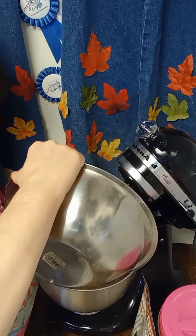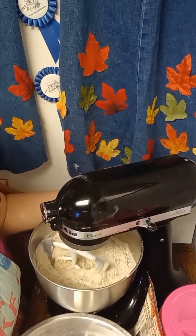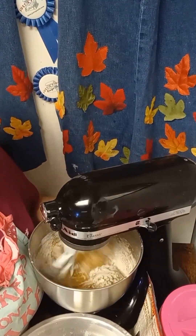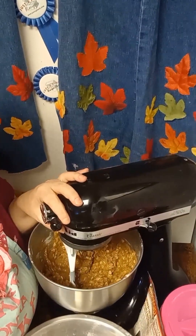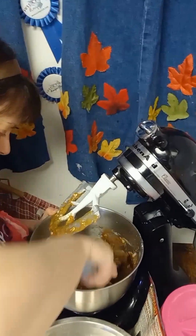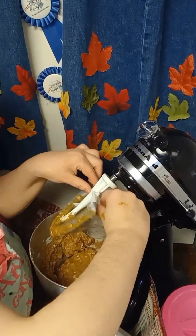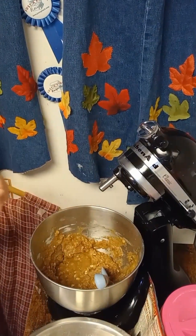I usually just go ahead and dump this all in. Always scoop it down because you have stuff at the bottom that's not fully combined. By this time I would stop with the paddle and just go folding and folding and folding the rest of the ingredients in.